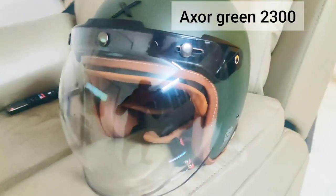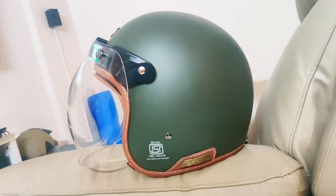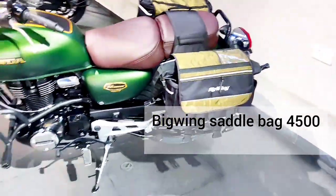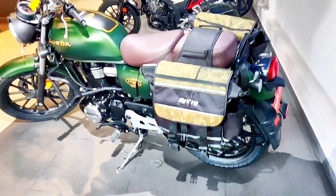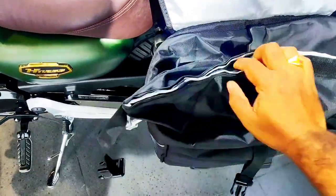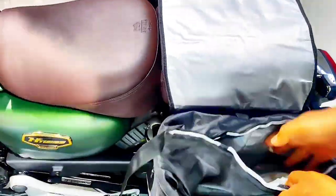To match the retro look, I purchased this Axor helmet — it was even featured in the Bro Daddy movie — and it cost around 2,300 rupees. This is how the saddlebags look on my bike. It's in Kamarshall green with a camo pattern, which matches perfectly with my Honda Highness Anniversary Edition.